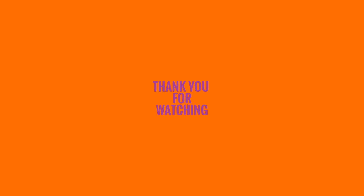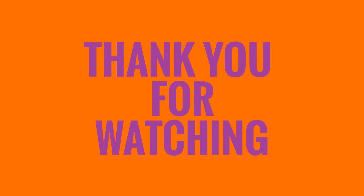Thank you for letting me come into your home - subscribe, like, comment. Potato, anyway!